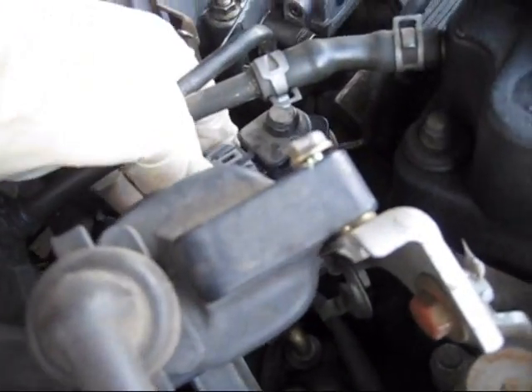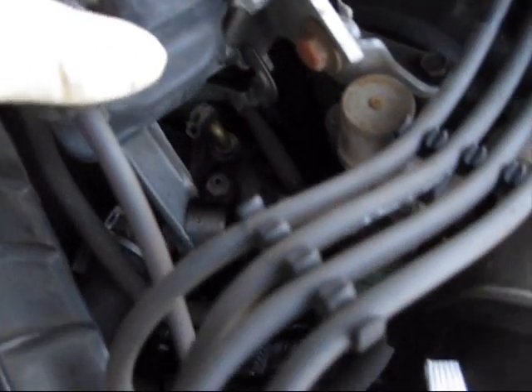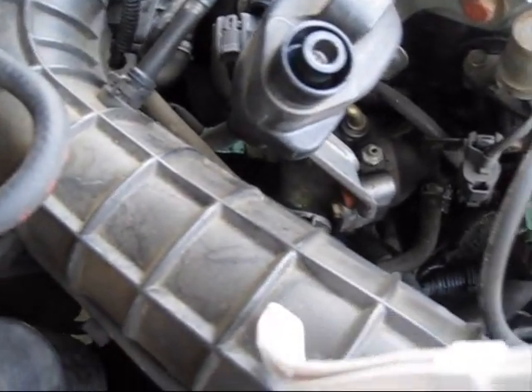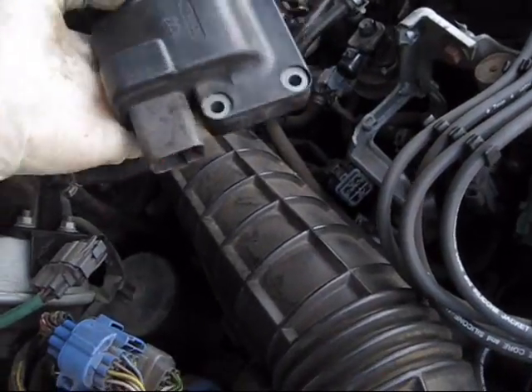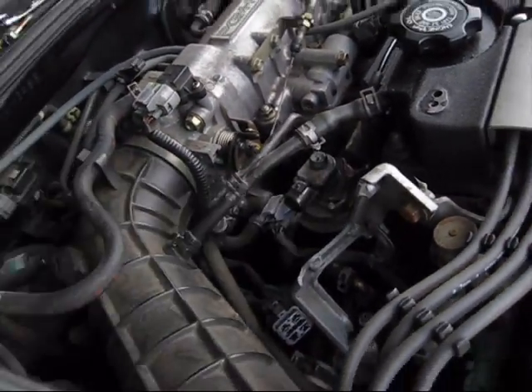I got to disconnect the EGR connector first, and then I need to disconnect the ignition coil from this — I'll just pull straight off like that. Now I need to pull off the ignition coil by removing these bolts here: one, two, and three behind right there. So now I've disconnected the ignition coil, took off the plug on the bottom, and removed this piece.